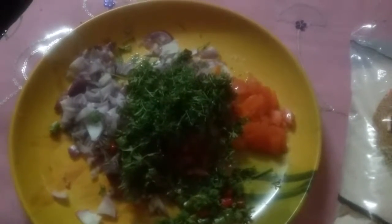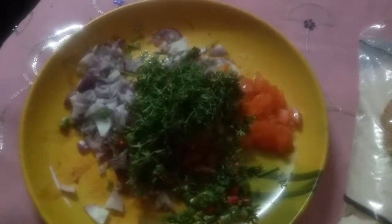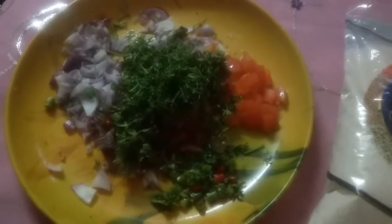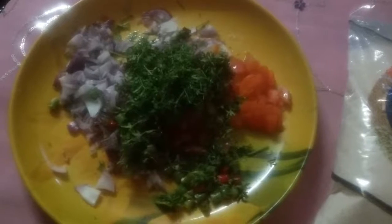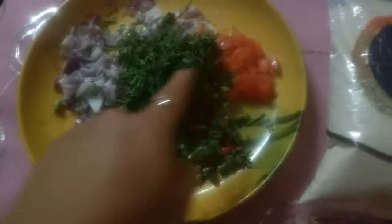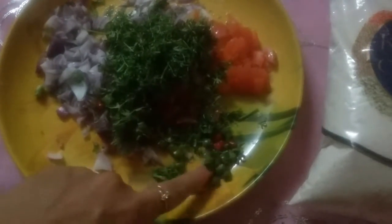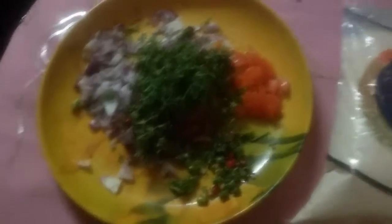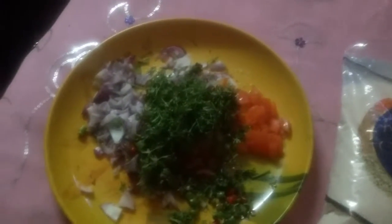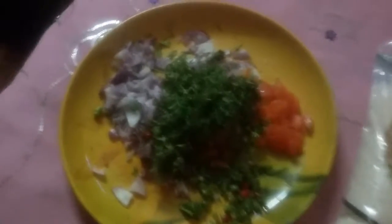Hi friends, welcome back to my channel Ashwinyanand Gokhale. Today I am going to show you rava dosa with multigrain and subjis. I have taken one onion, one finely chopped tomato, coriander, and chilies. This dosa is for weight loss purposes — you can eat one or two dosas.